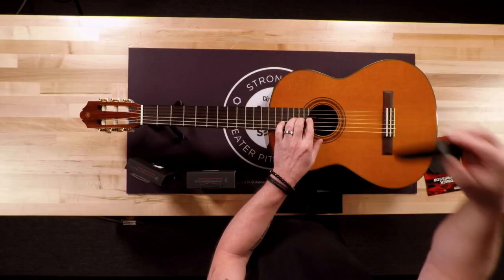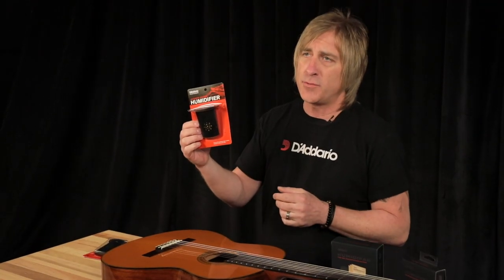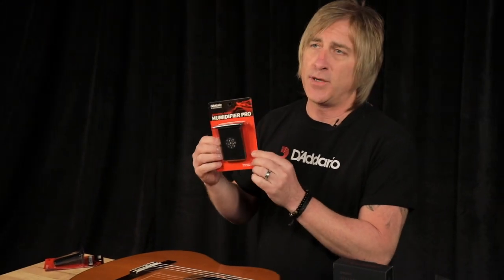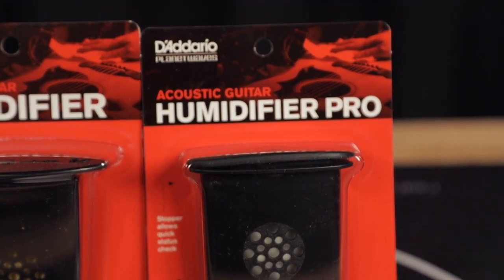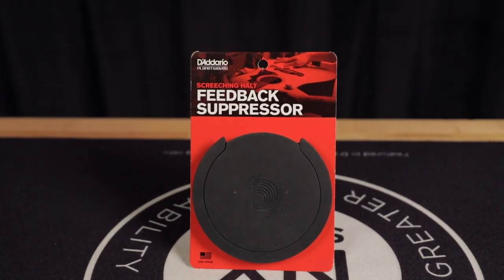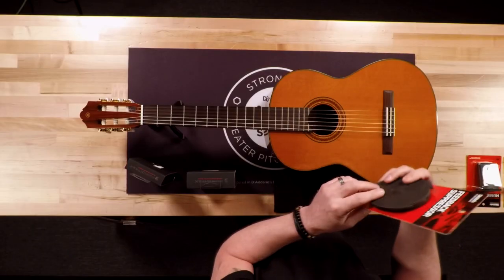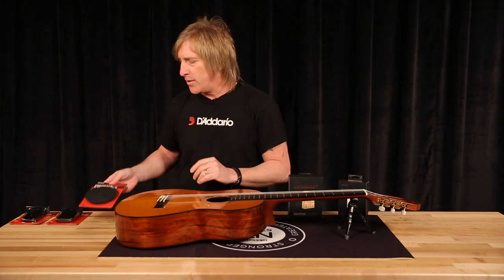We have a couple of different models. This one uses a standard cellulose sponge. We have a pro model that uses what's called a hydrophilic sponge, which holds ten times its weight in water, so it goes longer between recharges. Then we have a sound hole model, which is really for the person that wants to leave their guitar out on a stand or hanging on a wall but still wants to humidify it. This blocks the sound hole and the sponge inside distributes moisture to the guitar body.